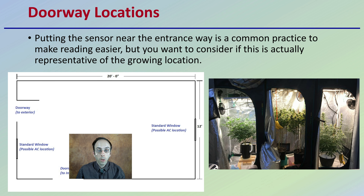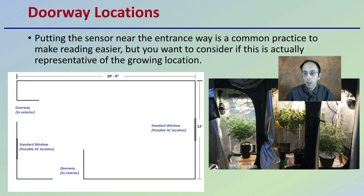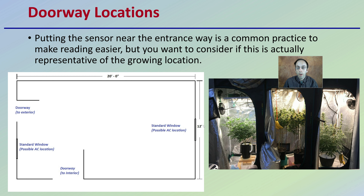Doorway locations are another consideration. These could be physical doors, or as we see here, they could be plant access points. Putting the sensor near the entranceway is common practice to make reading easier, but you may want to consider whether this is actually representative of the growing location. Placing it near the door so you can peek in and see the temperature is convenient, but again, is that really the best location?